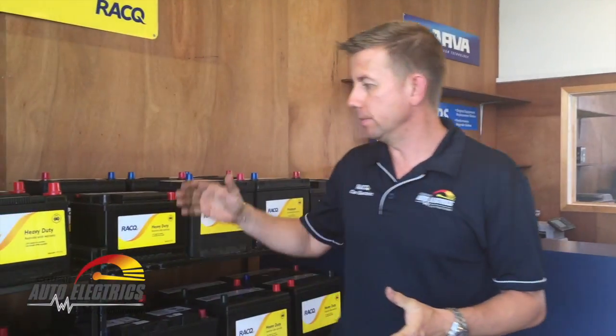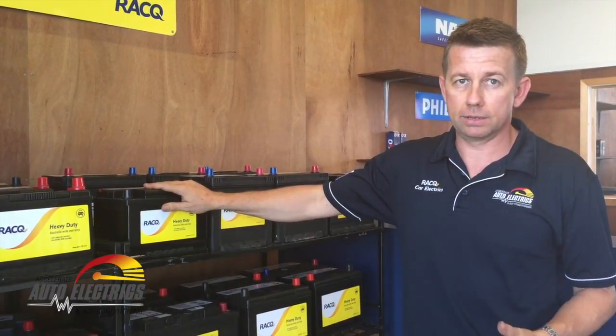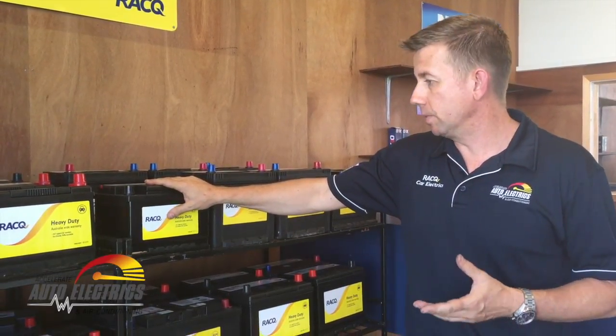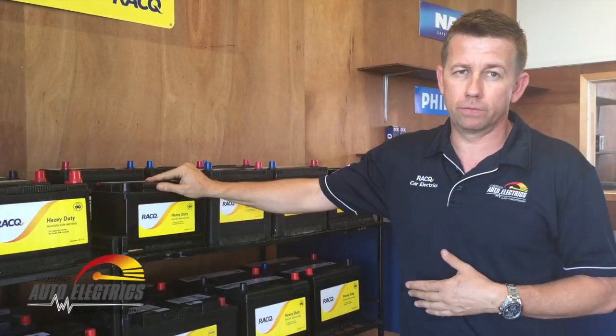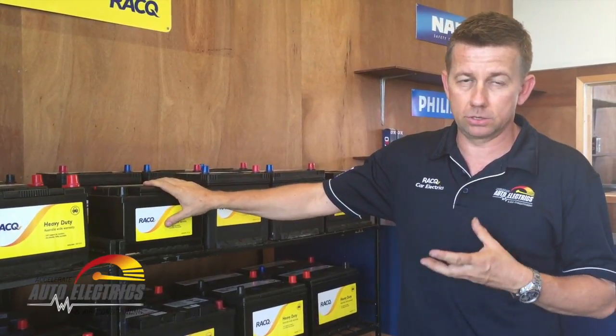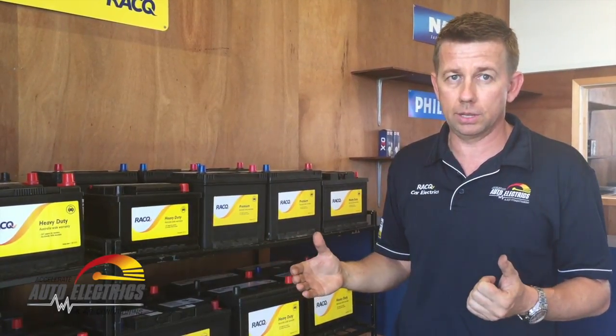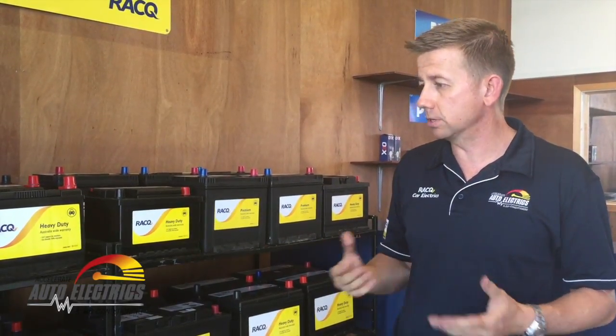Good morning everybody. Today we're going to talk about batteries. There are really three main kinds of batteries you'll find in standard automotive use. The first is your basic standard starting battery — this is a calcium battery. It can take heat and is designed for a large output quickly, so it's good for starting. It's not designed for slow output, so it's not good for fridges or anything like that.